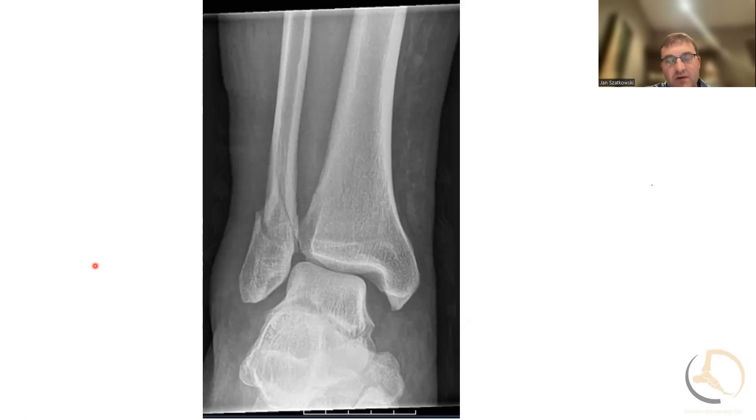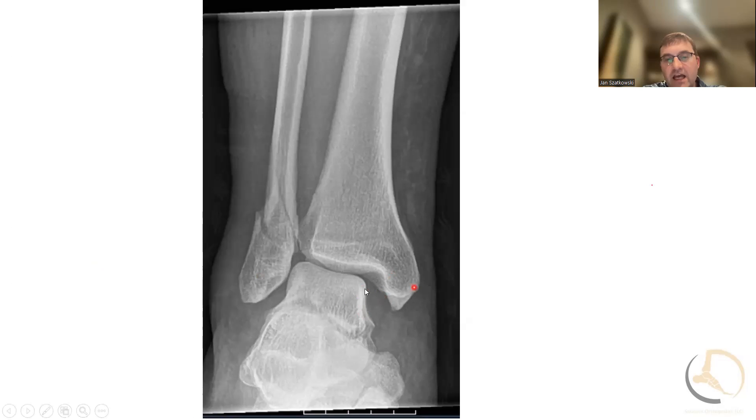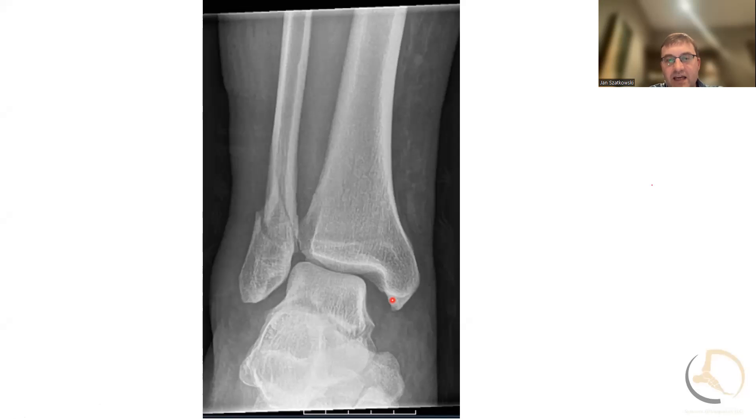I'm usually getting a stress test when I'm looking for reasons why not to operate on somebody. You can see here even more widening between the talus and the fibula. The reason we're always so worried about widening is because we know that if the talus is moved over even one or two millimeters, it's about a 30% change in contact pressure. So they can get more rapid arthritis.